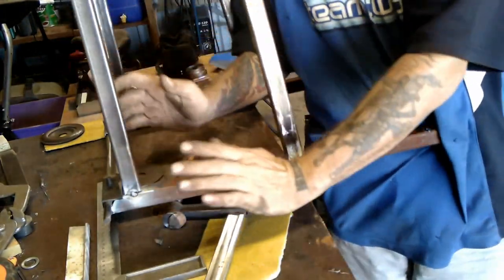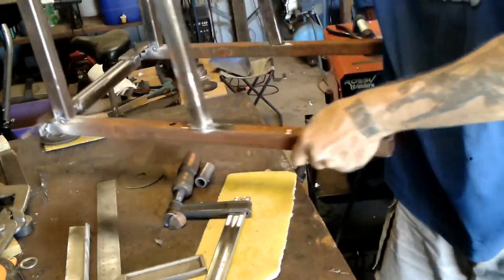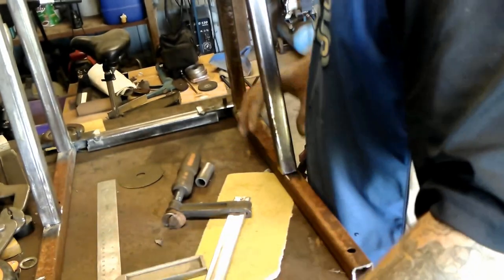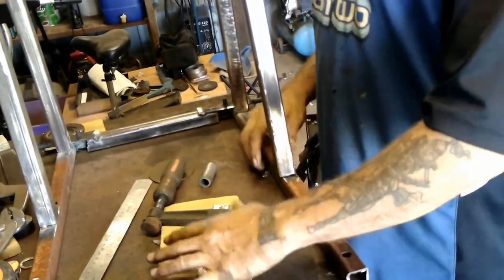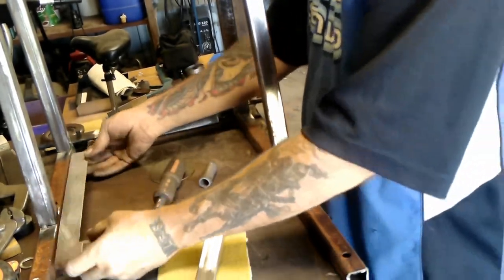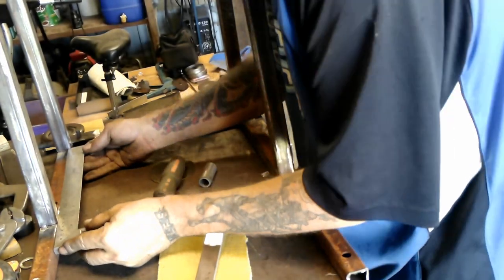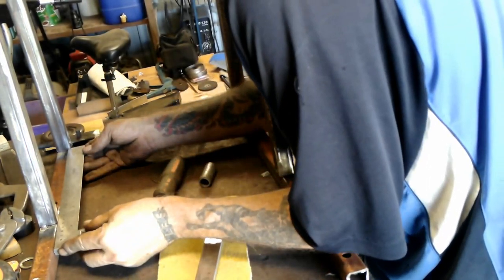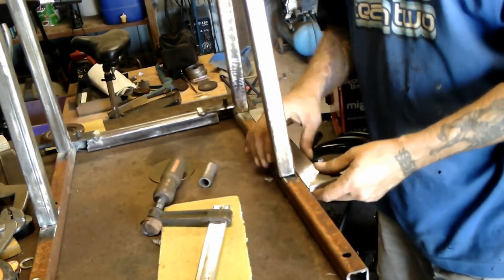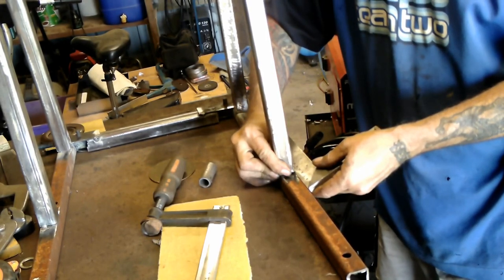But if you go too far back, you get to a certain point and it'll just tip on you. So now I need to get a somewhat close, accurate measurement on this distance here - that's at 215, thereabouts. So that's got to come in about 5 more.